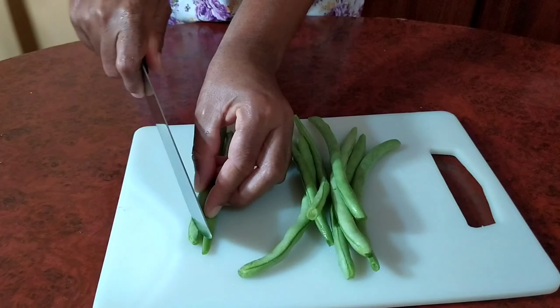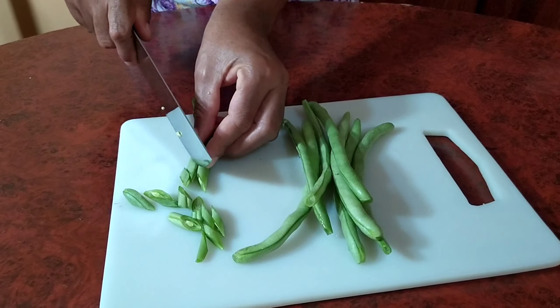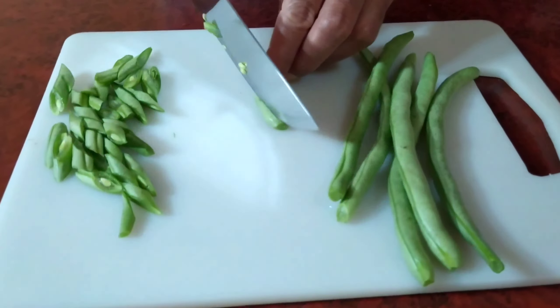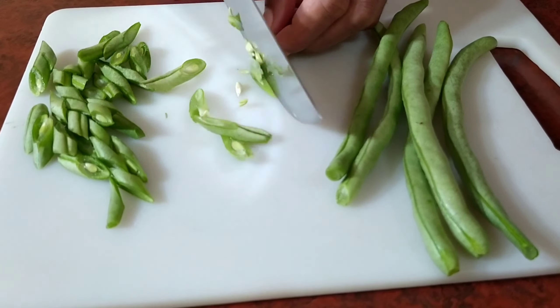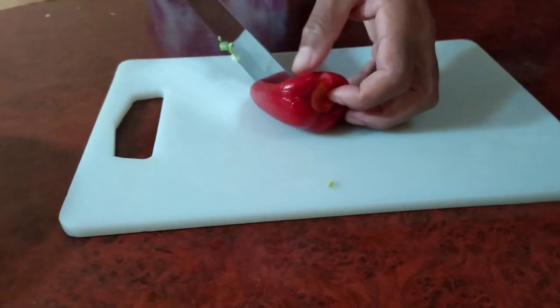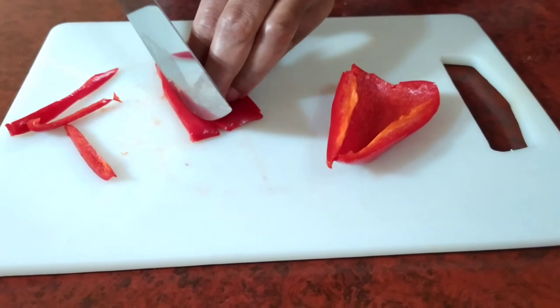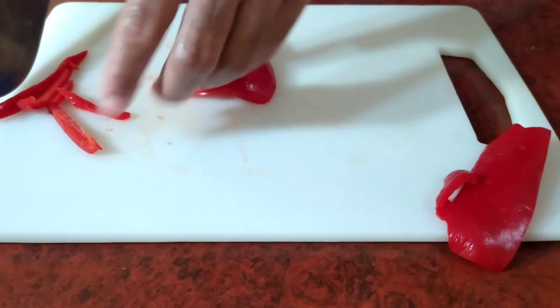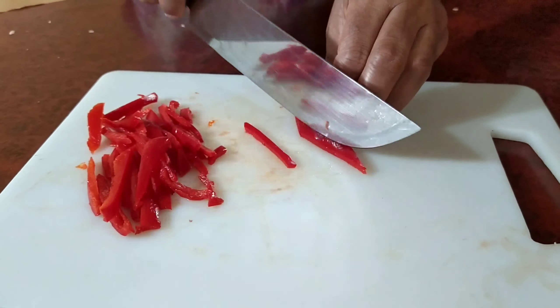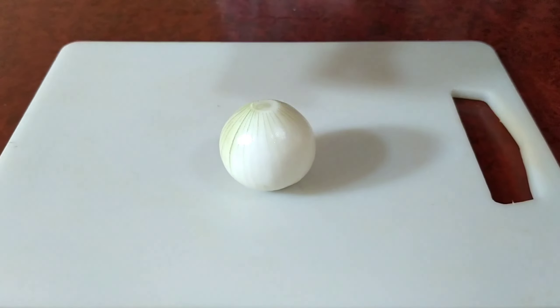After washing all our vegetables, we then proceed to slicing the green beans. Then we slice the red bell pepper. Then we grate the carrot and dice the onion.